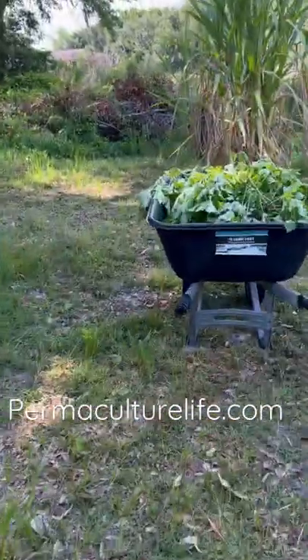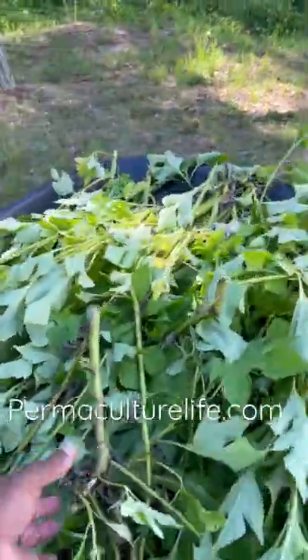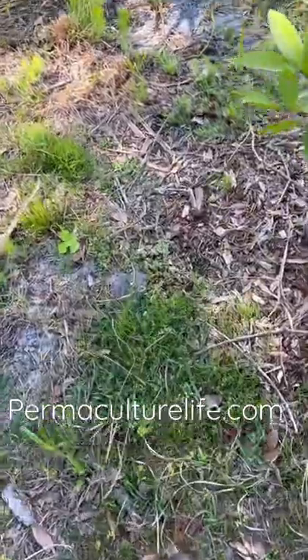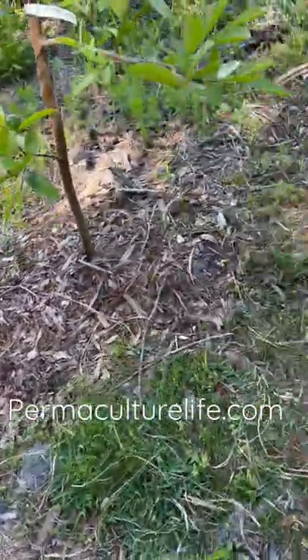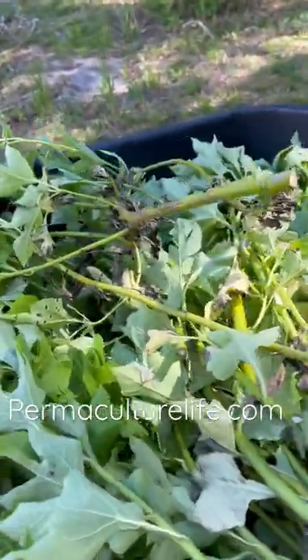It's very rich in nitrogen and very rich in phosphorus, and all I basically do is chop and drop this. I'm going to take this, cut it up, and drop it around the perimeter of this tree here — almost like another layer of mulch. That's going to break down over time and feed the tree all the nitrogen and phosphorus it wants in a very natural, organic manner.